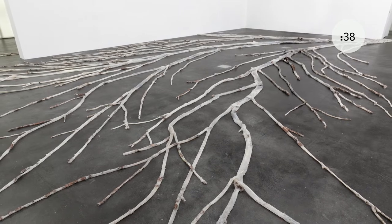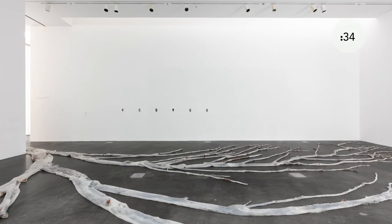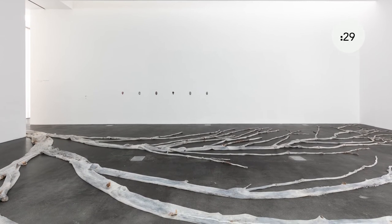By creating this large-scale cast, which extends the entire length of the Congdon Gallery, the artist creates a memorial to plants and other life forms that are suffering due to the effects of climate change.